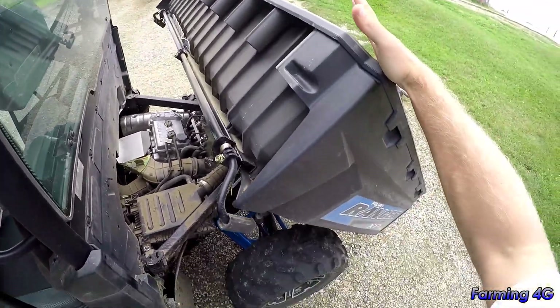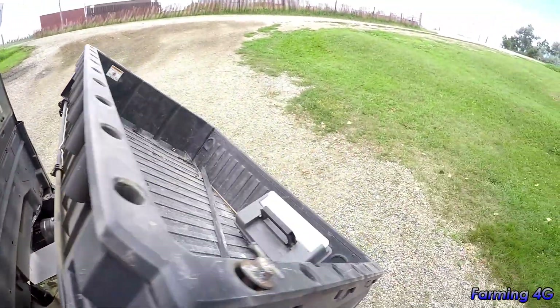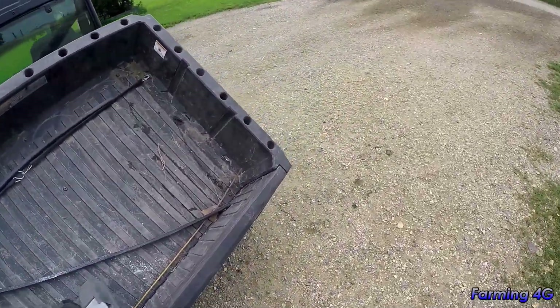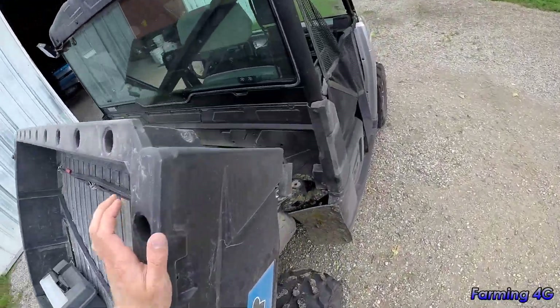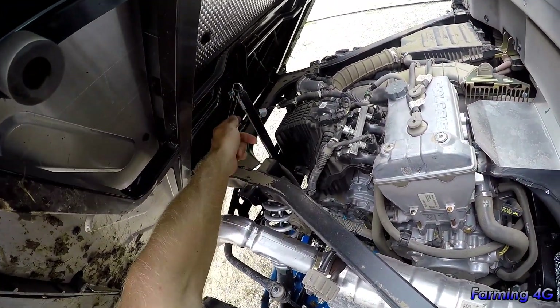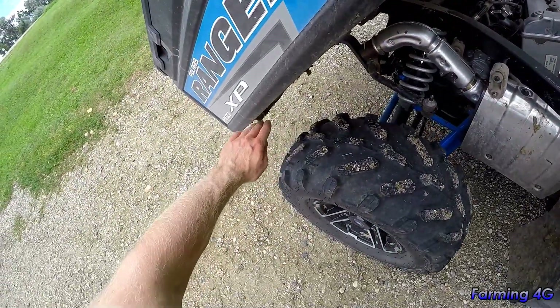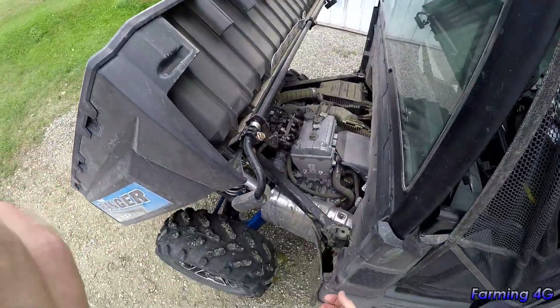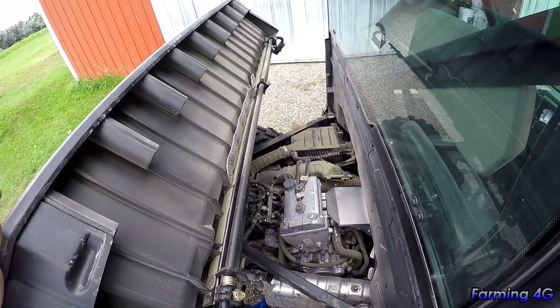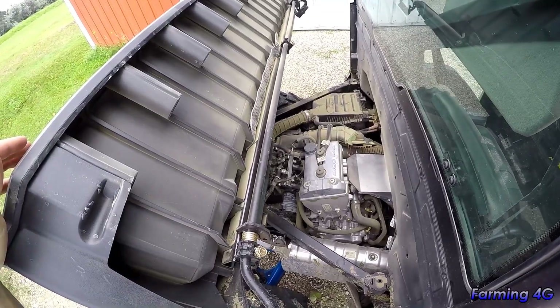The cargo box can actually tilt back even further if you remove the shock and pin back here. You move the pin, take out the cable, unhook the shock, and it tips all the way down to the tire — giving you a lot more room to work. That's what I did for the oil change and it made getting in there much easier.